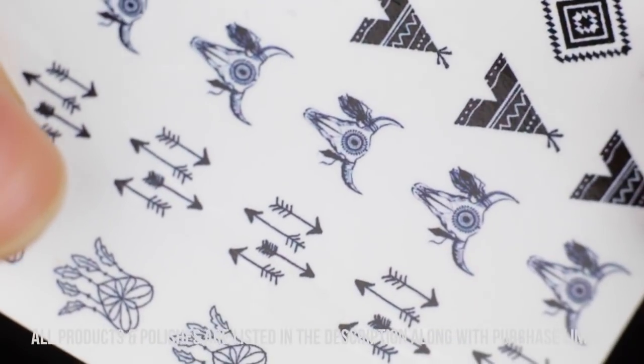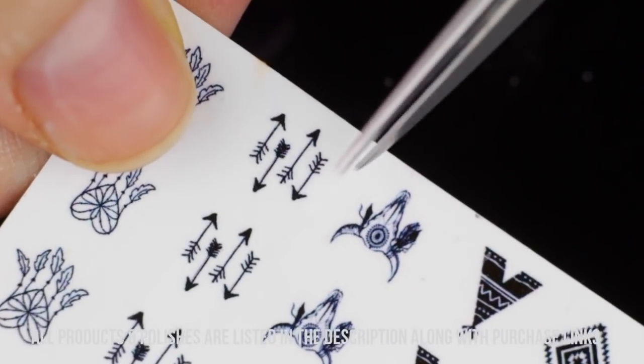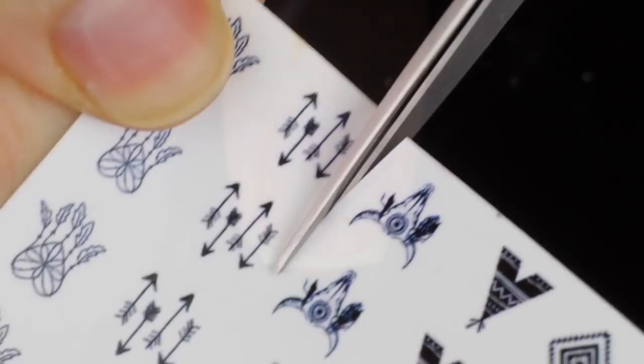I'm also going to be using these cool little water decals from Shop Kiki — I will link them in the description below. I'm going to use the little arrows that you see right here because they're super cute and I think they would match really well.